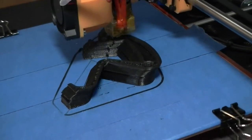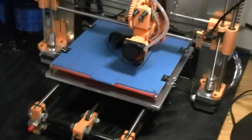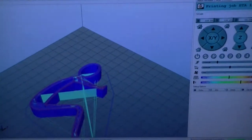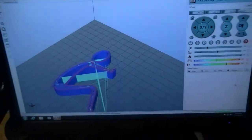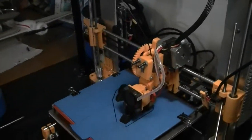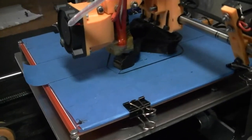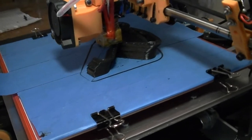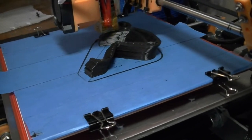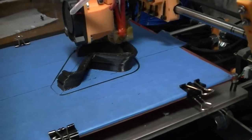Anybody have any idea what could possibly be wrong? My belts are tight. Everything seems to be tight. The program — it looks great in the program. So I have no idea at this point what could possibly be wrong with this machine. Let me know. Thank you.